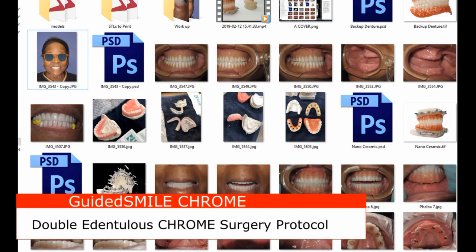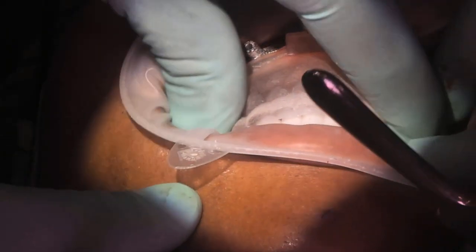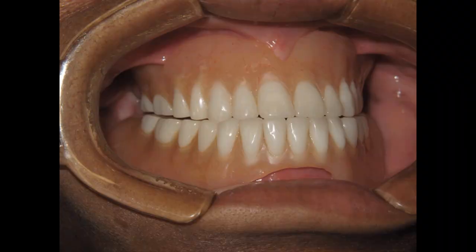This video will explain the double edentulous guided smile chrome technique from records through surgery. Double arch edentulous surgeries are very different than other chrome surgeries — the pin guide and the flap are used and designed much differently than conventional chrome. The pin guide is a soft tissue supported guide and must fit the tissue intimately, and the occlusion must be exact. The successful outcome is a result of the pin guide fitting exactly as the patient's existing dentures or new dentures fit.